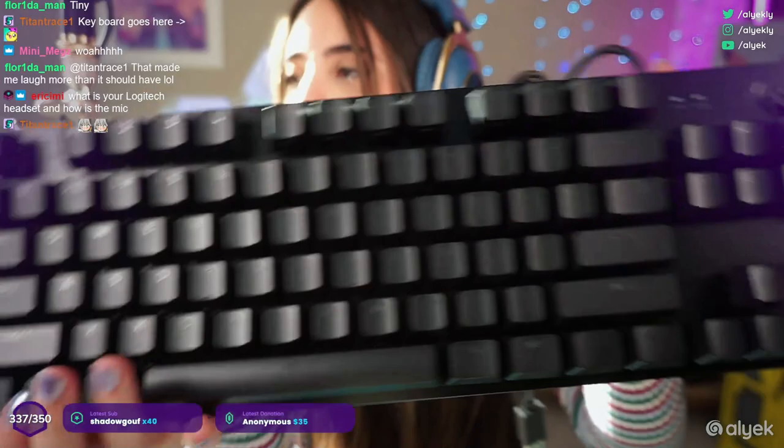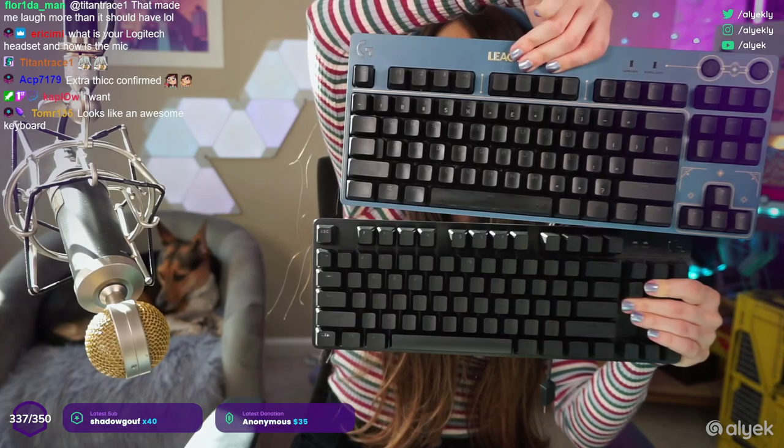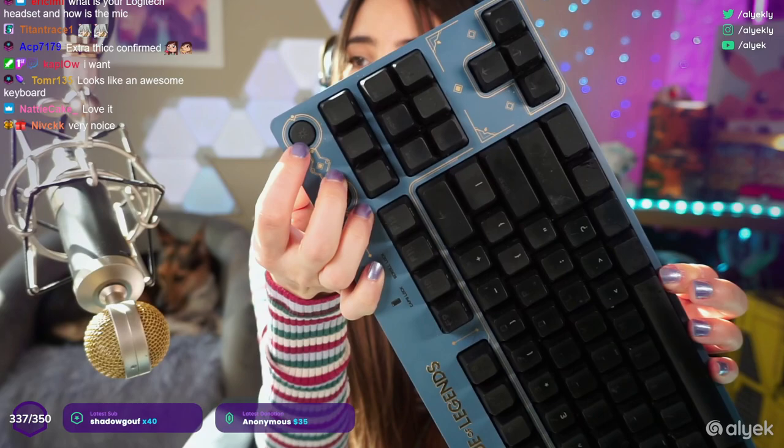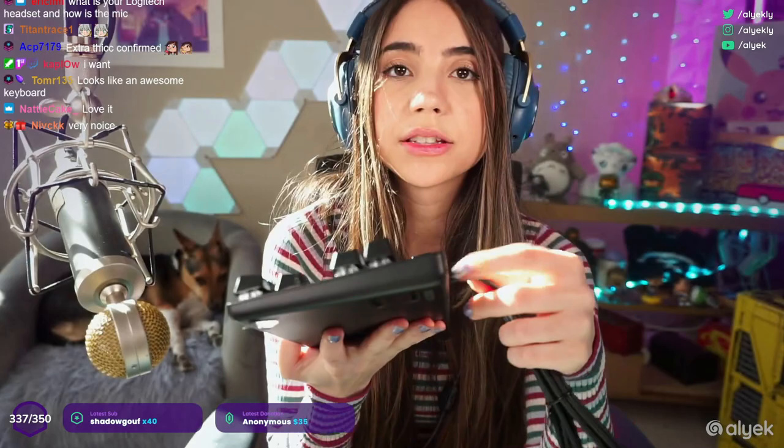The brushed aluminum also mimics the low-profile one, which is also brushed aluminum — you can see the brushed black aluminum. It's still a little more space-saving because it's missing the media center up top. See how the Pro X has the game button, settings button, brightness button, and media center right there? On this one, everything is hidden into the F keys. Also, the cable is not detachable — you cannot replace the cable, something to keep in mind.